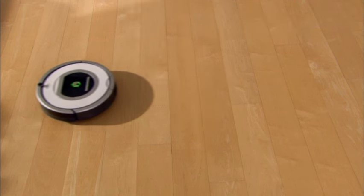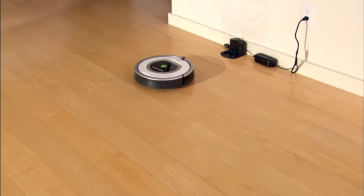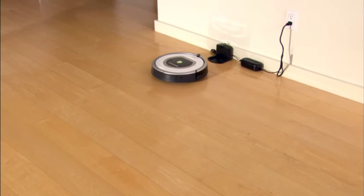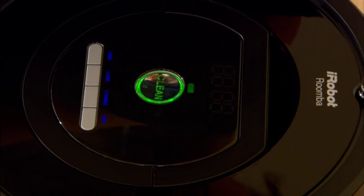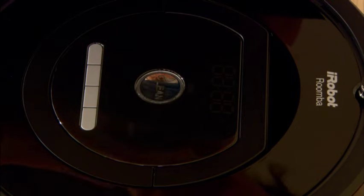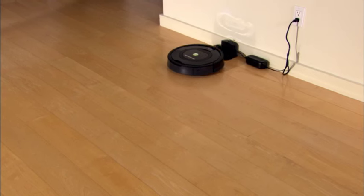You just press the button and walk away. Roomba automatically cleans your floors until it finishes its cycle and returns to its home base to recharge. To turn off Roomba manually, press and hold the clean button until the lights turn off. Always recharge Roomba between cleaning cycles.